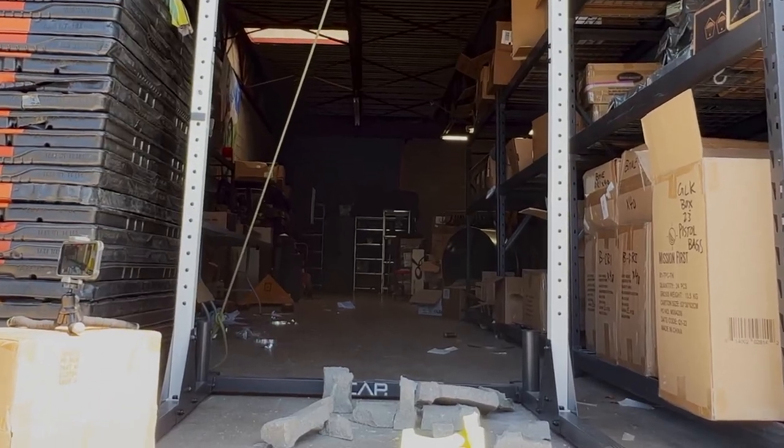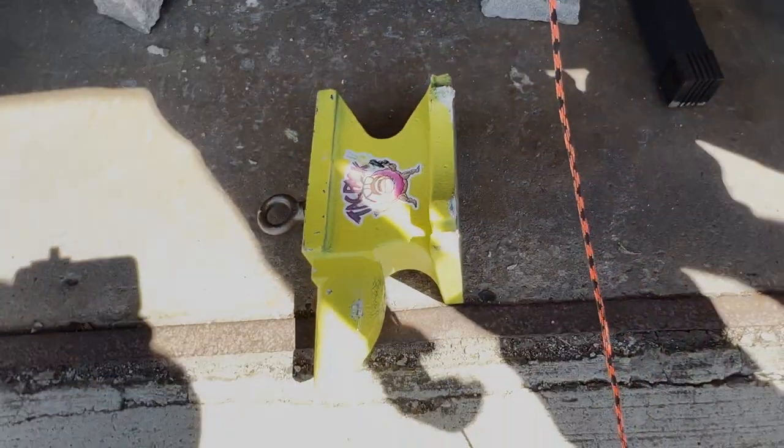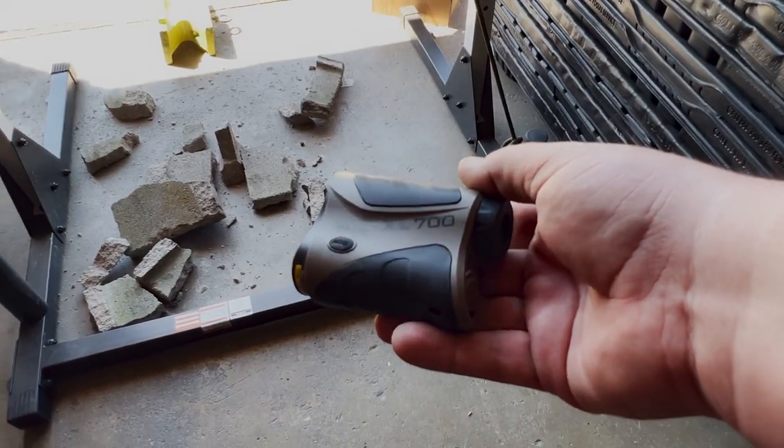I don't even know where the range finder is. It's dust. We need to do it again. We'll do it. We need another cinder block. Nah, just set it on a shard.